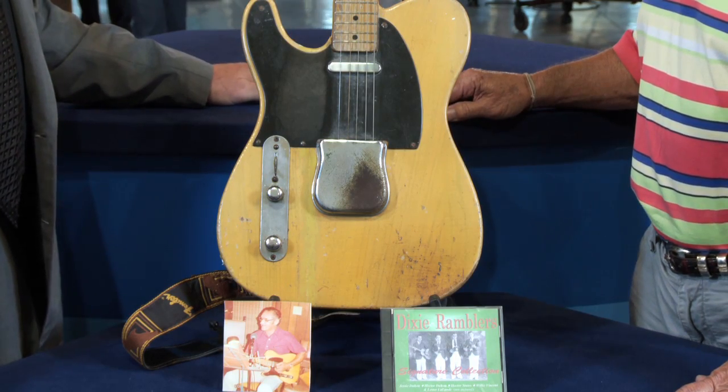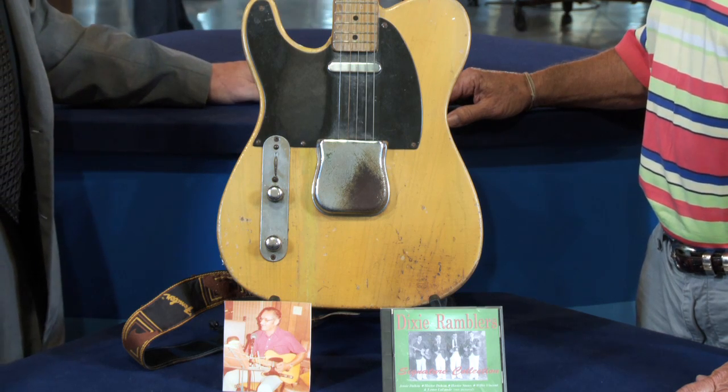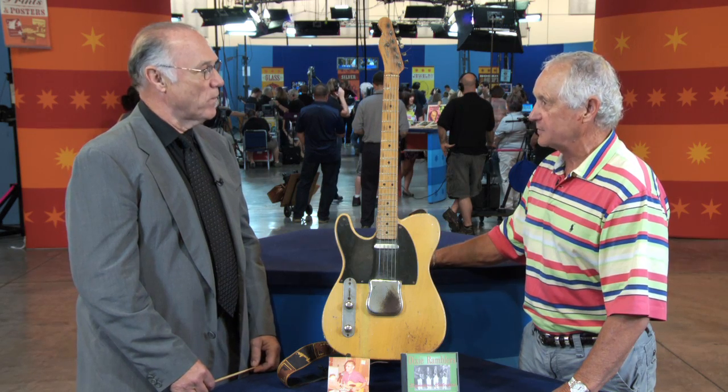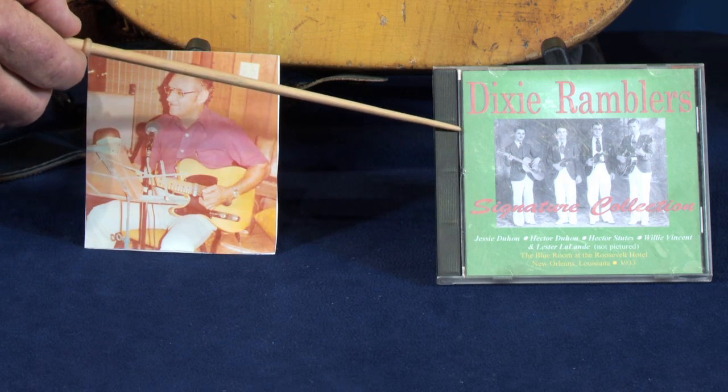It was my dad's, and he left it to me when he passed away. He bought it new — he ordered it from Fender. He liked country and western a lot, and he also liked French music. He played in the Dixie Ramblers back in 1933.